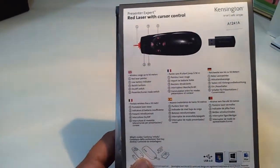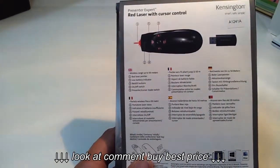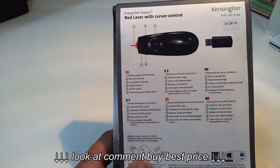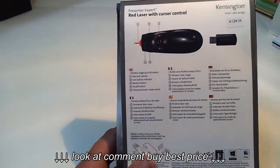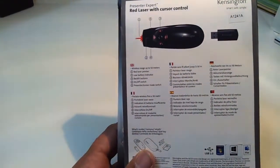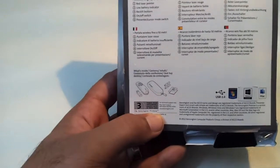The backlight option is a very good option and I like it very much, because in most cases when you present your demo or your presentation the room lights will be off, so you can easily track your buttons. You also have an on/off switch and a presentation cursor mode control.